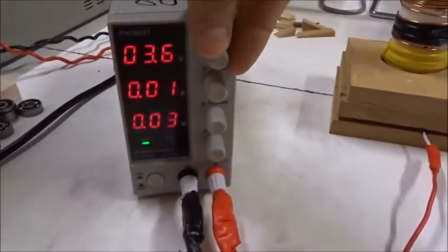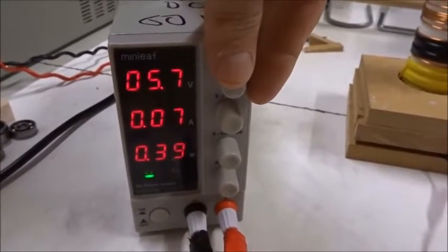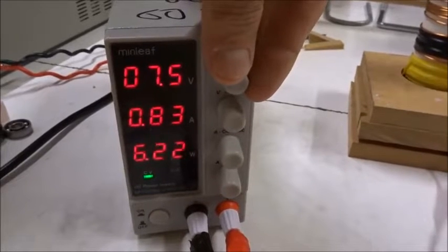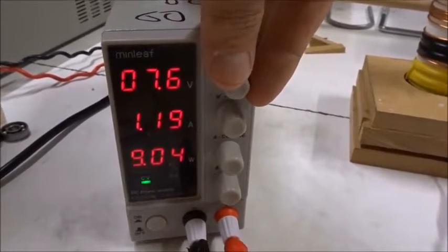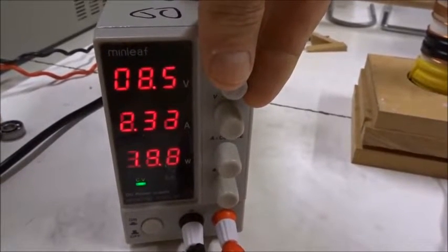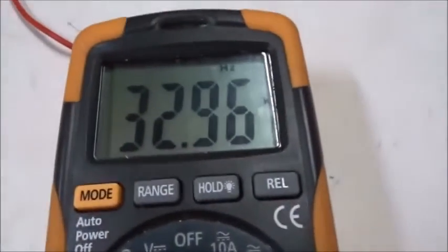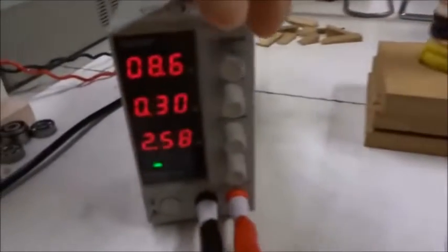Turning it on now. The MOSFETs haven't come on yet. They come on at five or six volts and the current builds up. It keeps building up and then at nine volts the oscillation switches on. Watch the current drop — it dropped from two amps to 0.3 amps. That's when this thing began to oscillate, and now we've got 33 kilohertz.